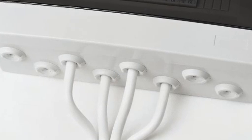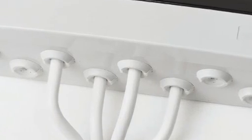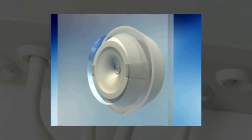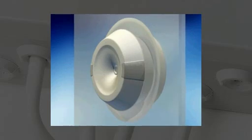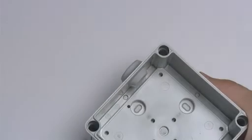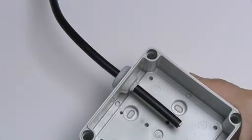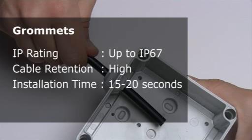Some jobs require both the speed of push-fit cable entries, as well as the high security of clamping cable glands. Here, the answer is grommets — typically the Click Seal from TST. The Click Seal has a soft outer compound for the body and a stiffer inner material. Together, these give good clamping and cable retention force. These fast-fit grommets clip into standard knock-out holes. Once in place, the wire is simply pushed through, creating an IP67 seal and moderate levels of cable retention.